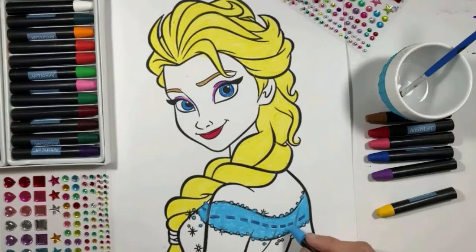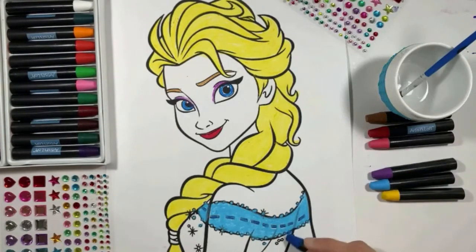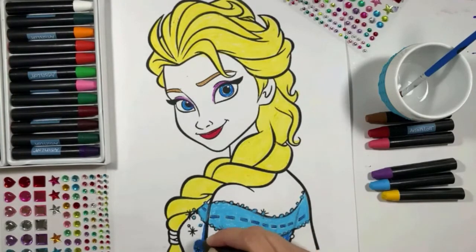I really like this color — I think blue is my favorite one. What's your favorite color, guys? Okay, I think it's looking really good.